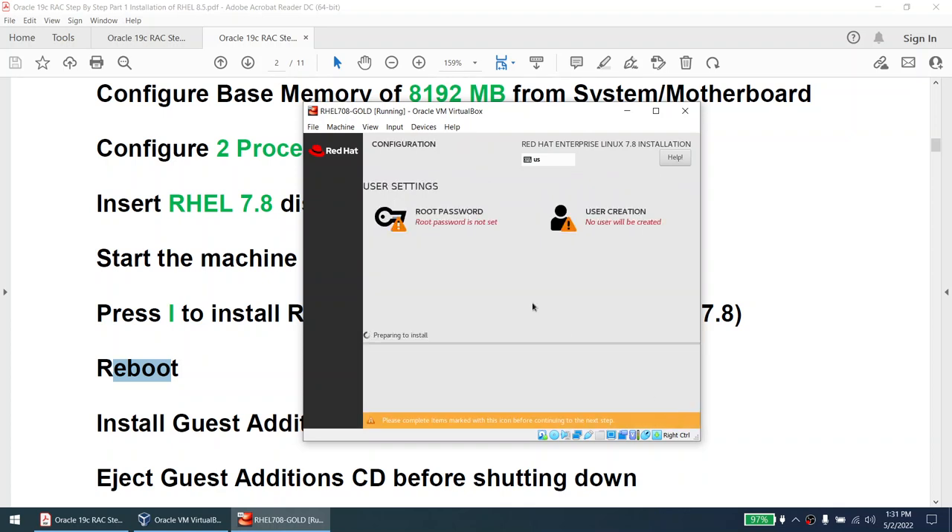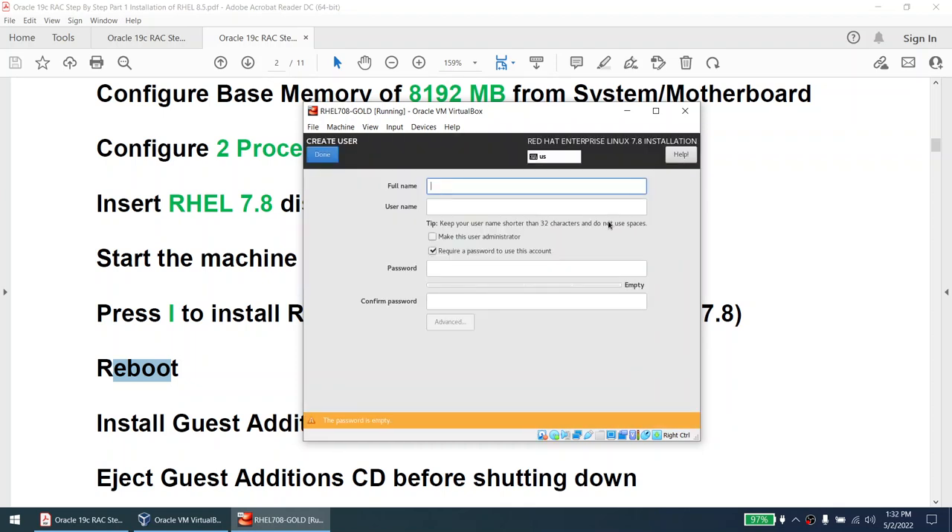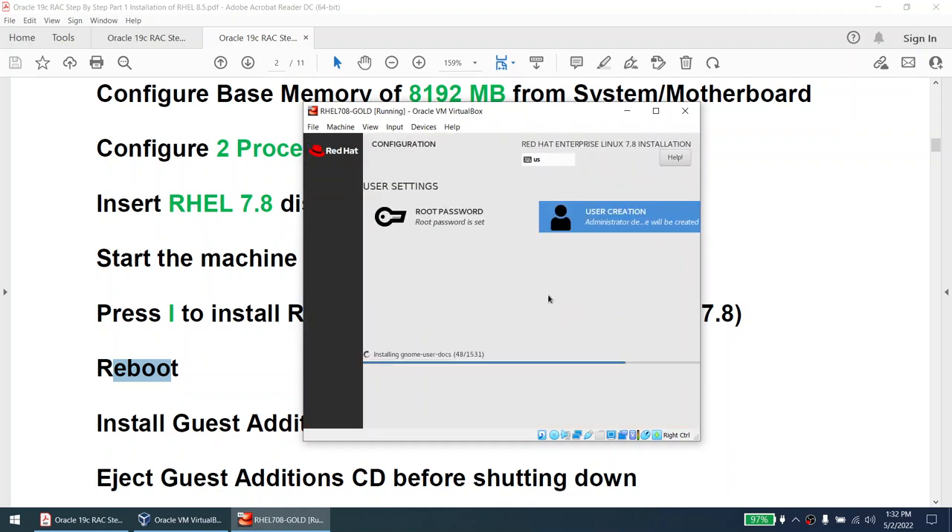Installation has started. While it is installing, I'll set the root password — I use 'password' but in your environment set it to something complex. I'll also create a temporary user that I'll delete later. The 48 packages are getting installed. This will take some time, so I'll pause the video and come back once the installation is complete. The time is 1:32, so probably another 10 minutes.